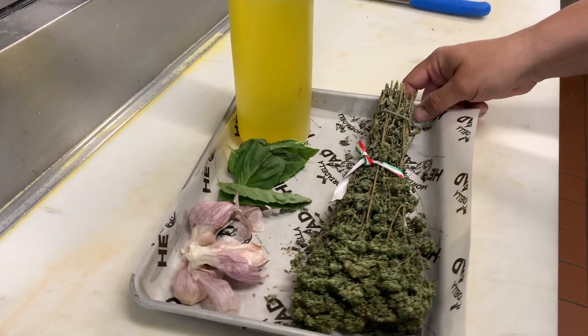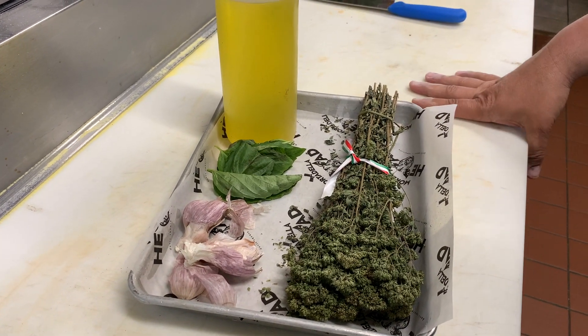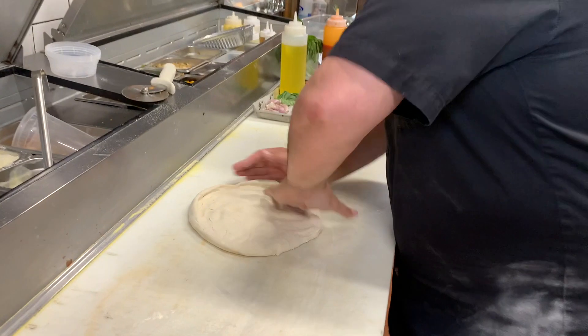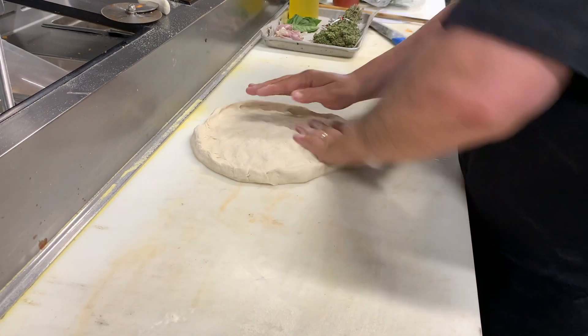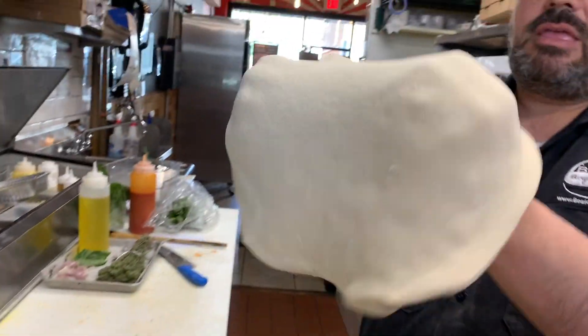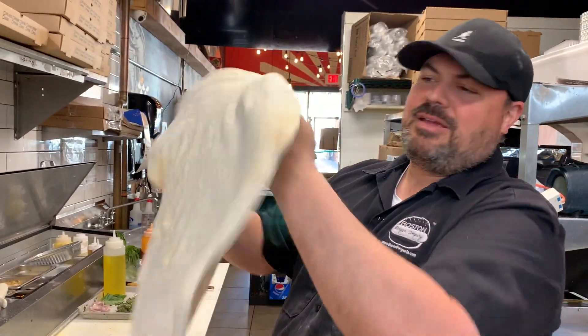We're gonna make a beautiful pizza today. It's gonna be a very simple pizza — sauce, garlic, basil, oregano, olive oil. We got a nice fresh-made dough. I'm gonna stretch it out nice. You know what you're doing — a little rusty, but I think I can. It's like riding a bike.